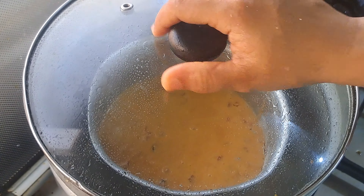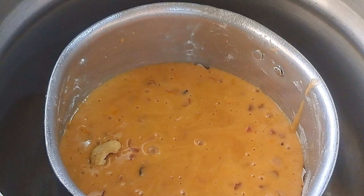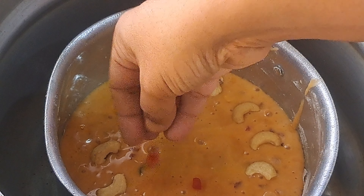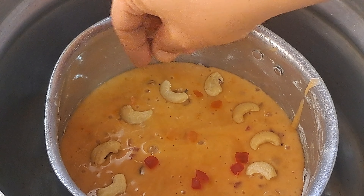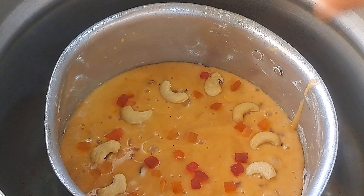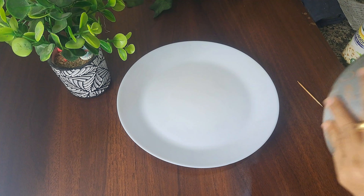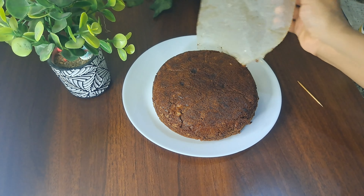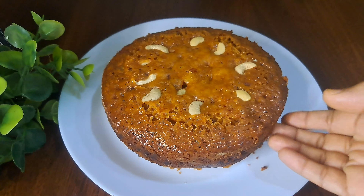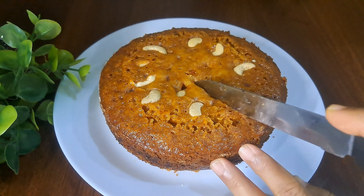We will bake for 45 minutes and then the cake will be done. In the meantime, we will prepare a few nuts and a little tutti-frutti to top the cake. We will bake a little bit more and add the tutti-frutti. The plum cake is ready — it has a soft taste. We will cut a piece.